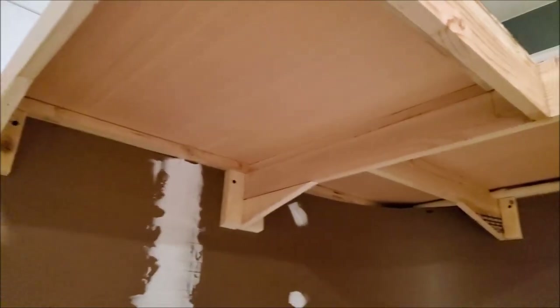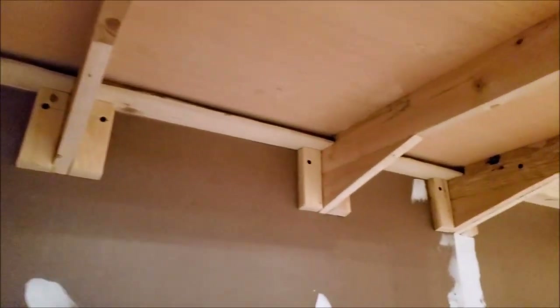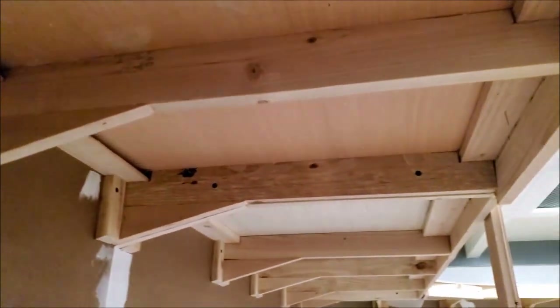The cantilever construction of the valance is actually quite strong. I don't know how much weight I'd want to put up there, but I have no fear of it coming down.